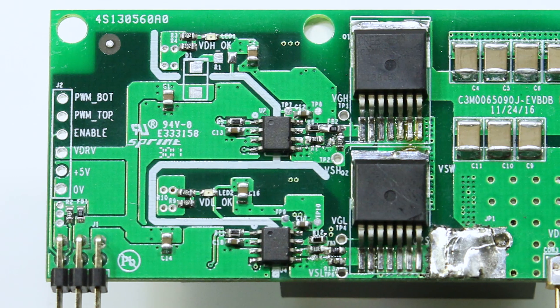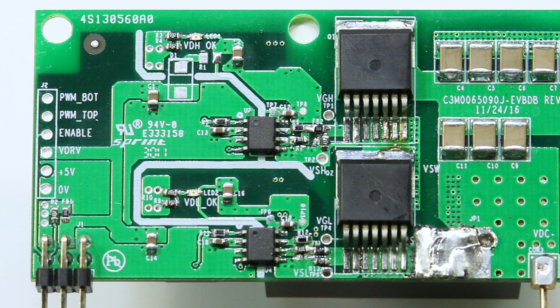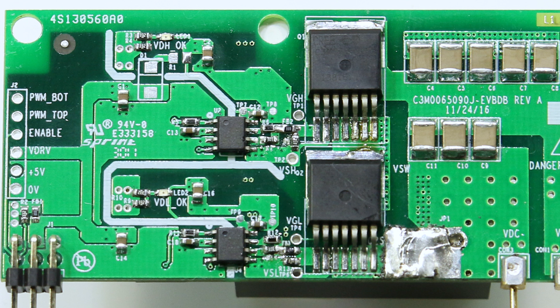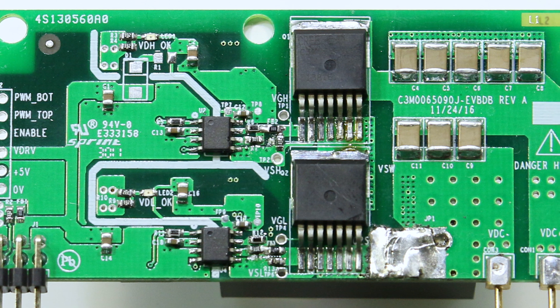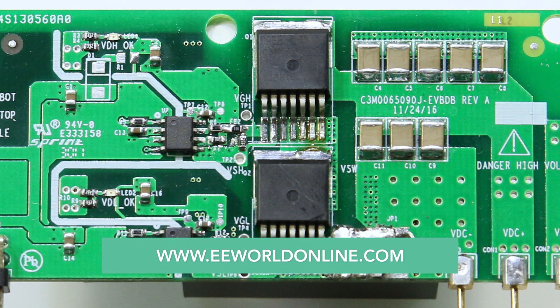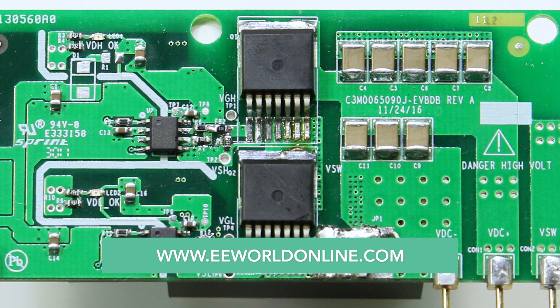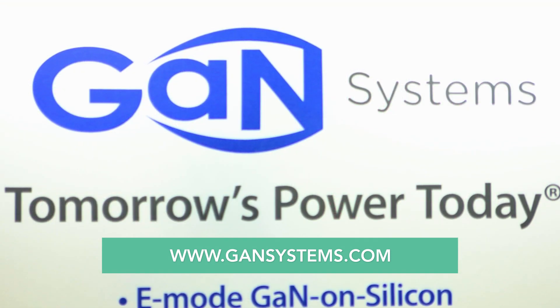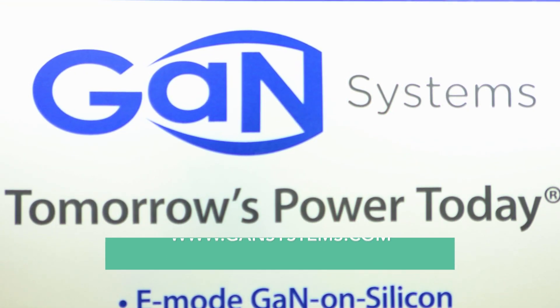That's a pretty interesting result — I think a lot of engineers would be surprised by it. Silicon carbide is a good transistor and it has its place, typically in high voltage applications. But in areas where there are GaN transistors — we have 650 volt and 100 volt devices — the figure of merit of the GaN devices is so much superior that you see these types of results when you do the head-to-head test.